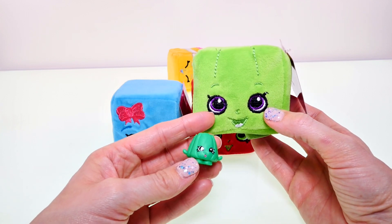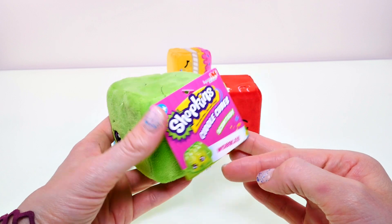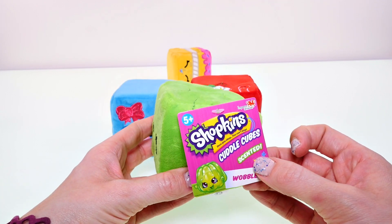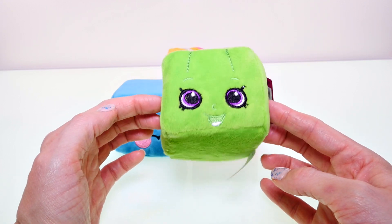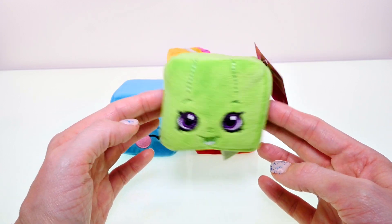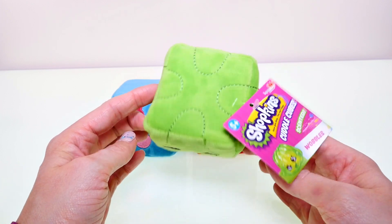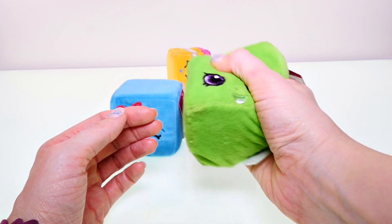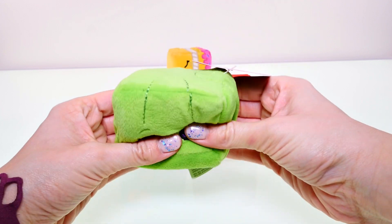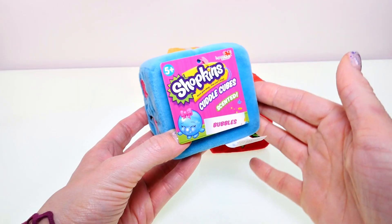You can see the purple stitching in his eyes. The cool thing about these is that they are actually scented. The scents aren't very strong, but this one kind of smells like a granny smith apple, or like a sour green apple — like a Jolly Rancher. They remind me of fuzzy dice and you can squeeze them; it seems like there's foam inside.